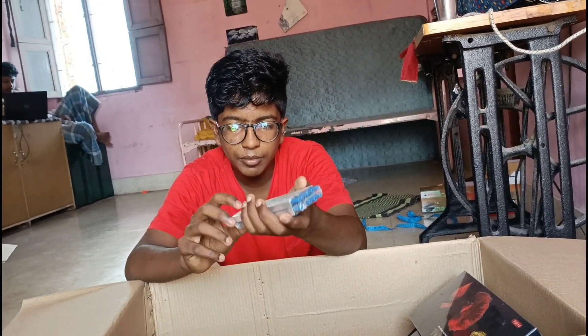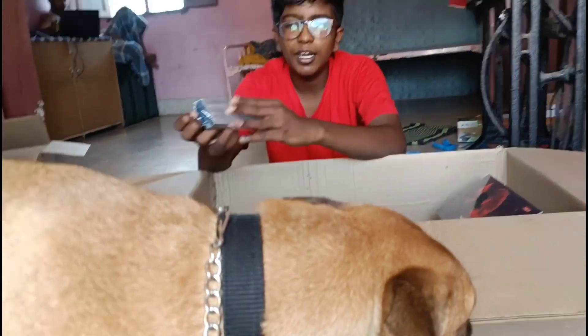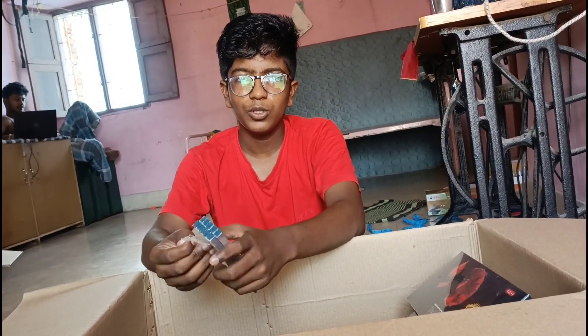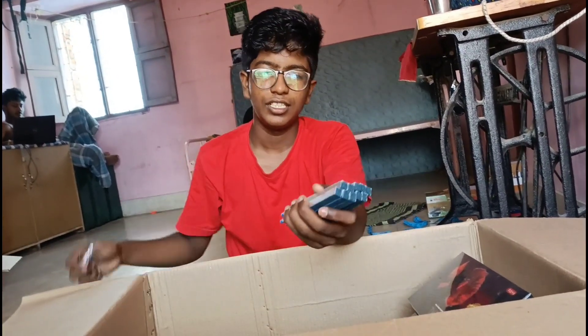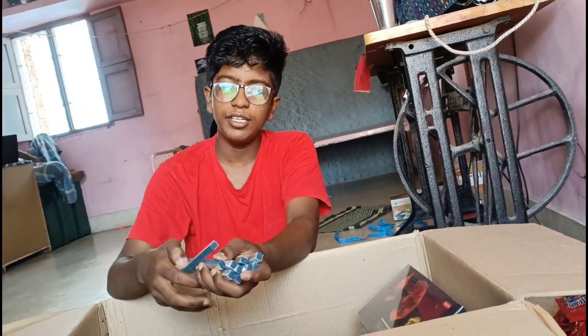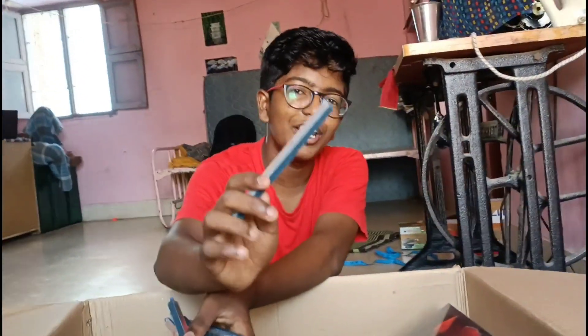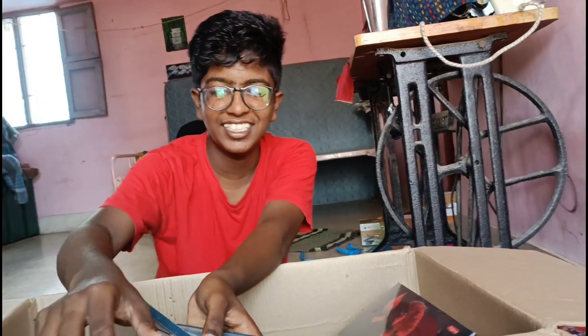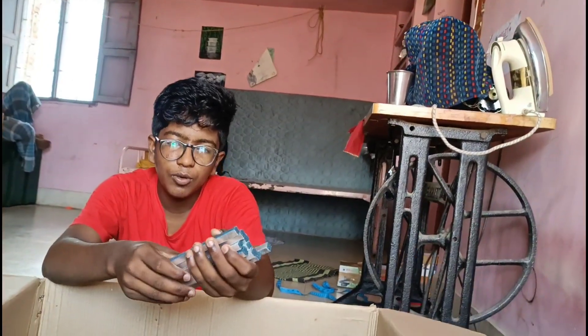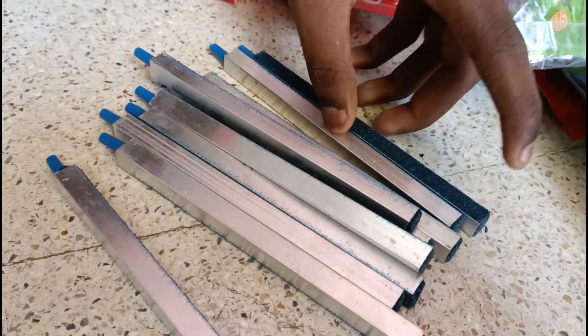I will put this bag here, I will put it aside. The price is very high quality. Now we are going to buy the all-time favorite.